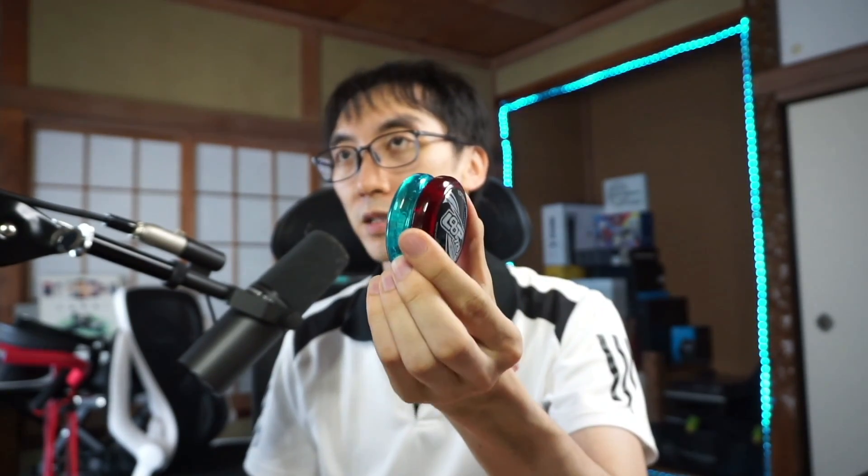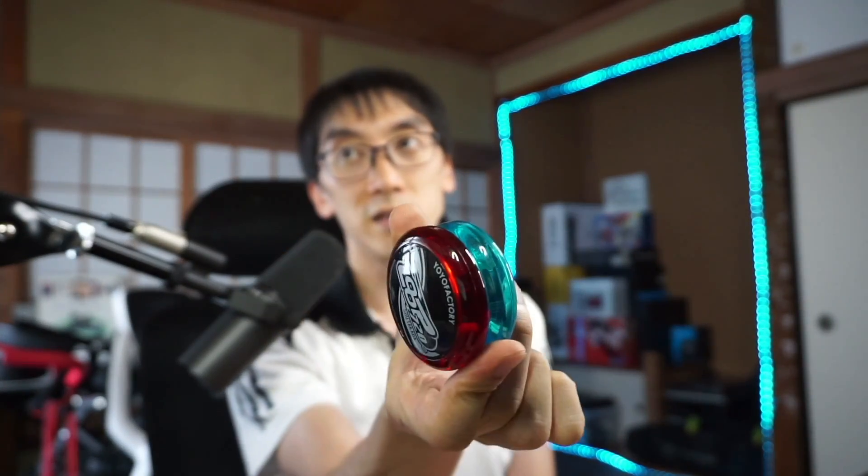Looks pretty cool actually. In addition to just looking kind of funky, it's going to be hopefully good as a practice tool because I'll know whether the yo-yo has done a loop — it'll come out, come back, loop, and hopefully it will have flipped from this side to this side. I'm just going to use the same string I was using before, and slide this on like so.